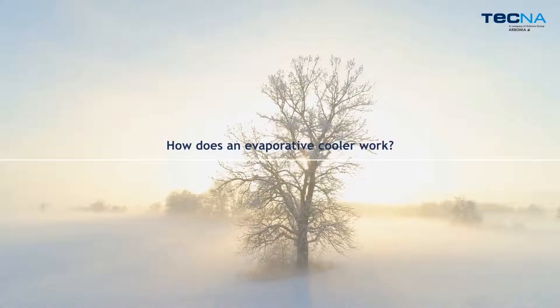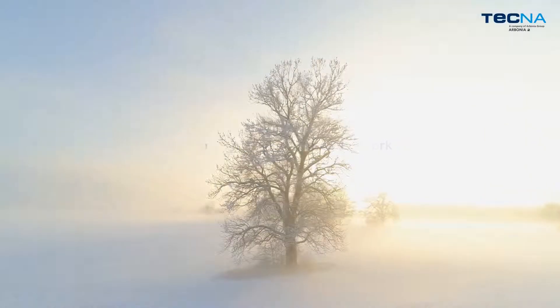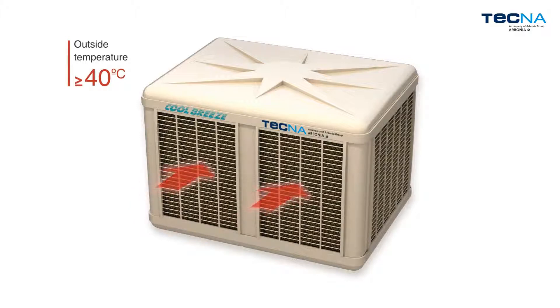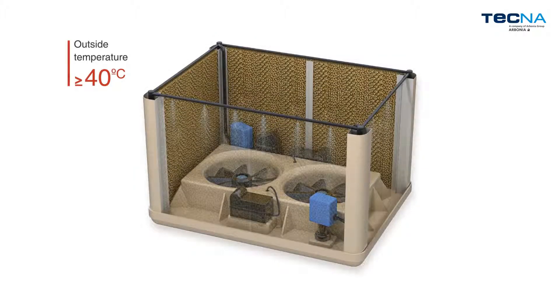How does an evaporative cooler work? When the outdoor temperature increases and the heat represents a significant problem for companies, TechnoCoolBreeze is able to reduce the indoor temperature in a sustainable and natural way.